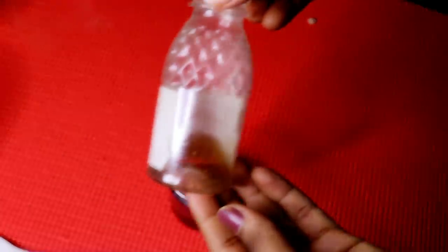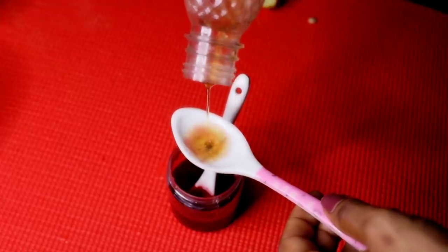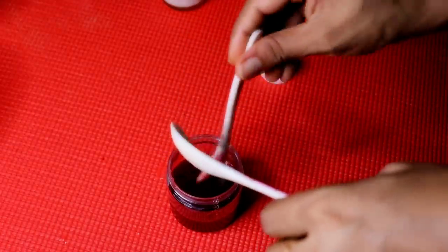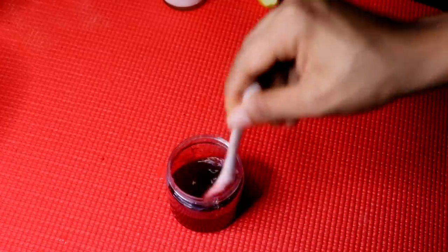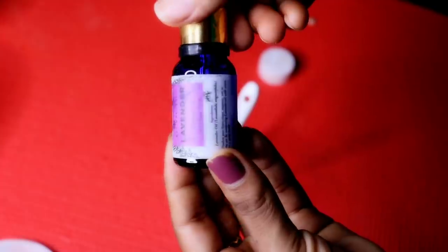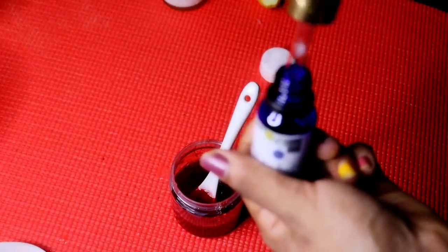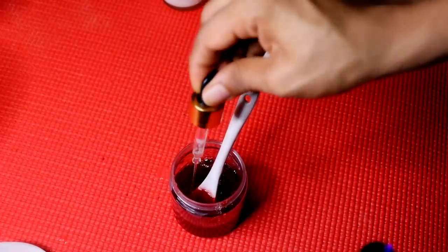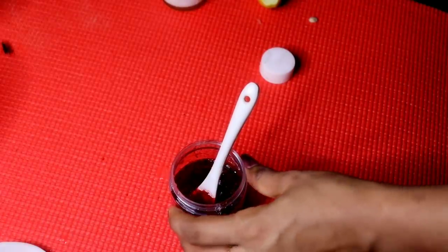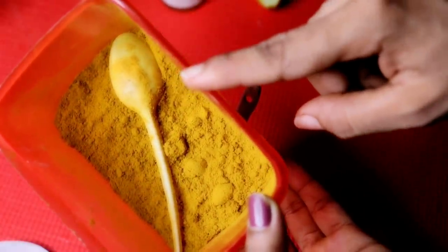If you have essential oil, you can add 1 to 2 tablespoons of essential oil to your mix. The essential oil options are lavender, green tea, or other essential oils. For dry skin, you can use almond oil.